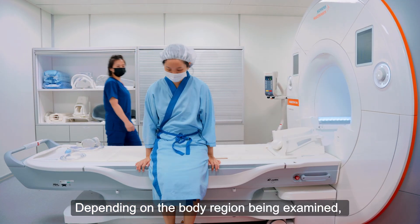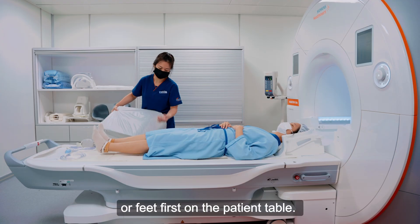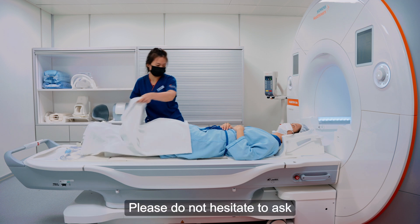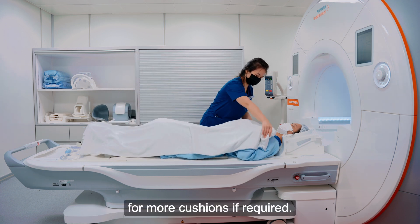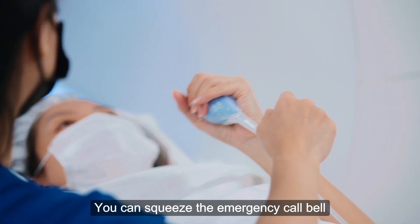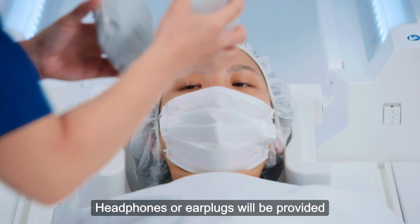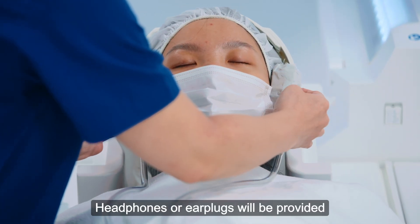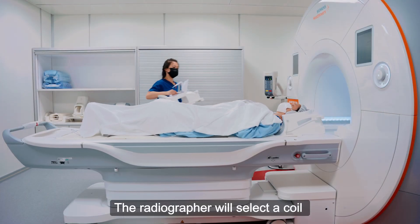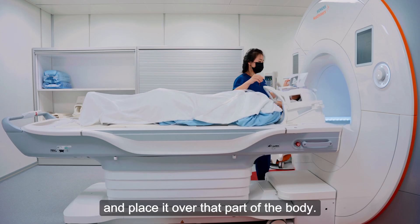Depending on the body region being examined, you may be positioned either head first or feet first on the patient table. The radiographer will ensure your comfort. Please do not hesitate to ask for more cushions if required. You can squeeze the emergency call bell to alert the radiographer if you feel unwell or uncomfortable. Headphones or earplugs will be provided to protect your hearing during the scan. The radiographer will select a coil appropriate for the area being examined and place it over that part of the body.